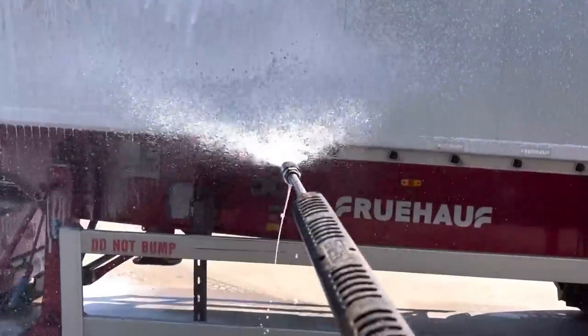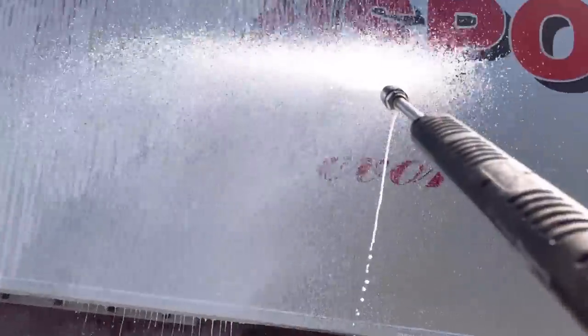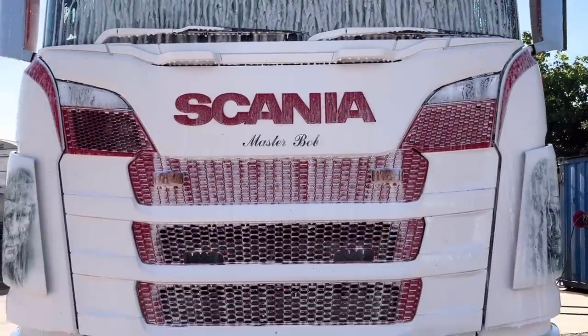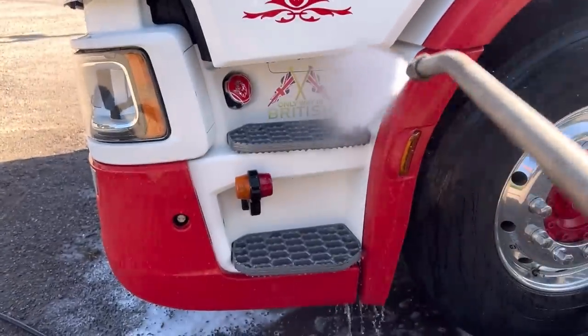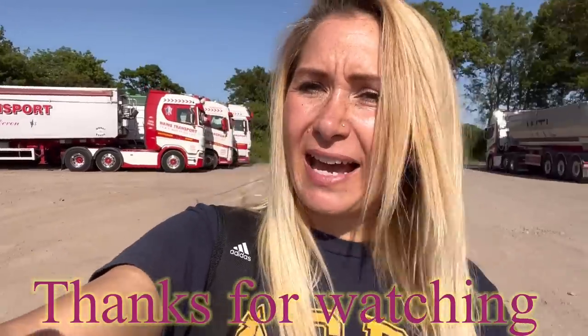Then I can get everything soaped up which is quite satisfying. The front always seems to look good with soap running down it. Once I've soaped and wiped around all the bits I need to, I can wash off. Washes are always so much easier when it's been sunny all week. That's all parked up and I'm off for the weekend. I just need to take my folder up and then I can go.